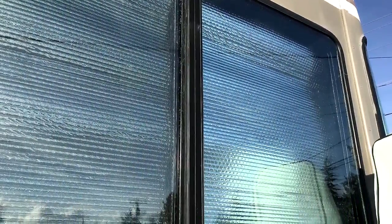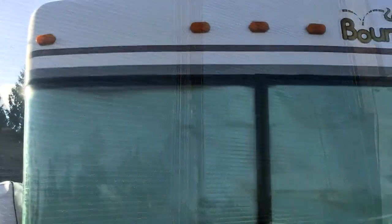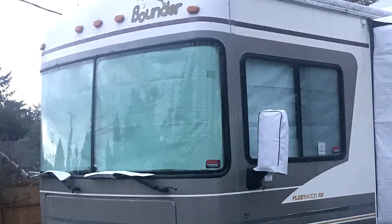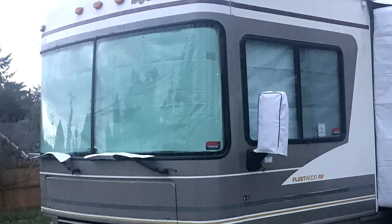And finally, one of the worst areas in your RV is the windshield and side windows. These big windows in our RV let us enjoy the great outdoors, but they also allow the heat and cold to transfer through them. These covers also provide privacy while on the road.